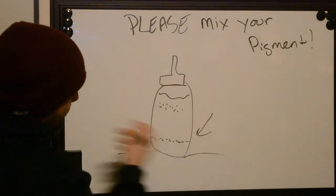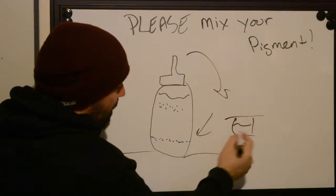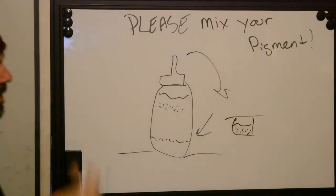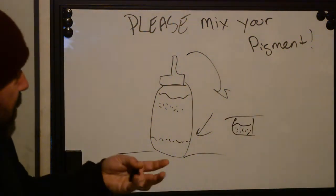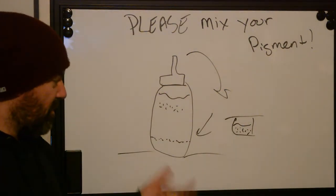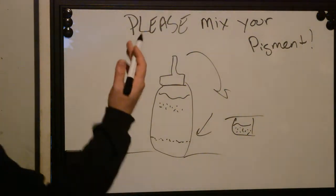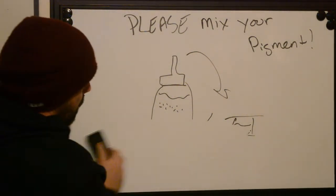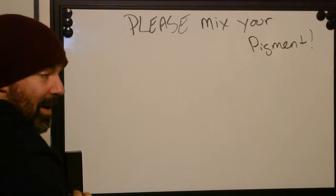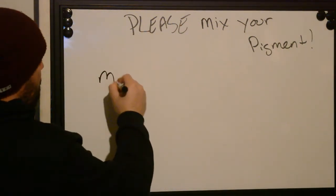Pigment will settle at the bottom, and when you go to dispense this out of the tuning cap, you have no pigment in there — it's just carrier fluid. So when you go to actually do your tattoo, you're going to have to go over so many times to try and get that saturation that it's just going to rip up the skin by the time you have enough pigment actually implanted. So mix your pigment. It's not hard to do — before any tattoo, even if you did one an hour ago, mix your pigment for two minutes.